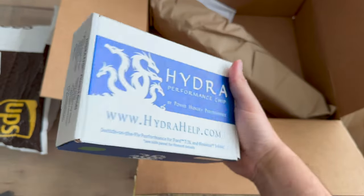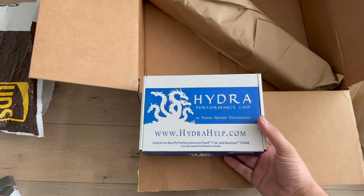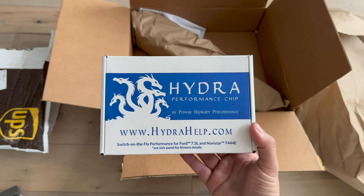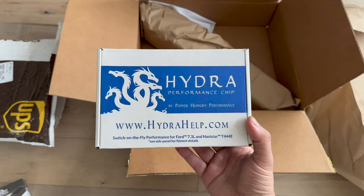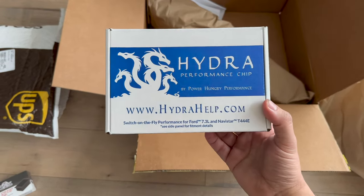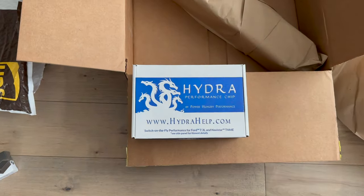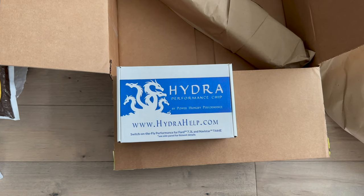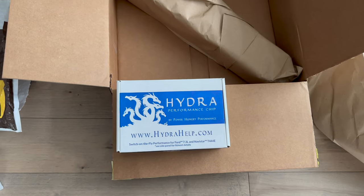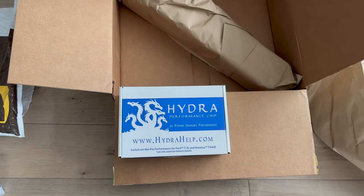Originally I put the Edge Revolver in my cart, but upon ordering it, because I selected next day air, the owner called me and said: hey, completely up to you, but there's only about a $15-$20 difference between the Edge Revolver and the Hydra. And you get a lot more bang for your buck with the Hydra because it can hold up to 17 tunes and you can basically swap out tunes whenever you want. Versus the Edge Revolver which comes preloaded and you can't do anything about it.